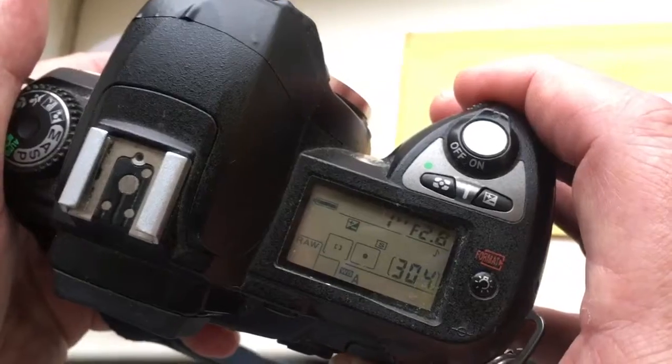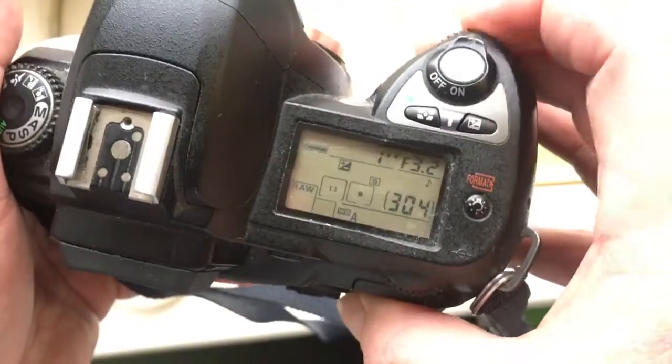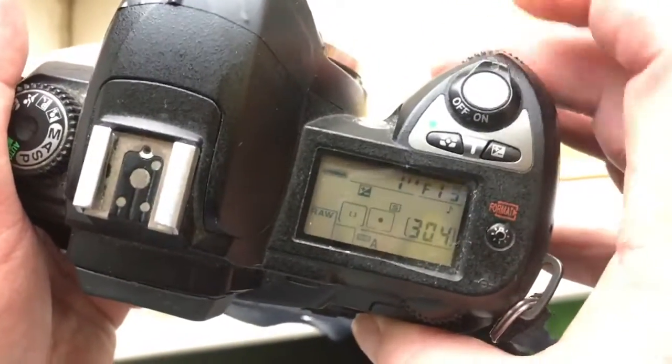Look — I have programmed the aperture from 2.8 to 22, and the focal length is 16mm.